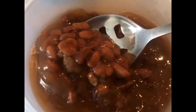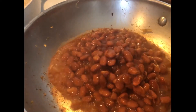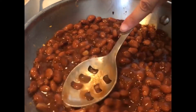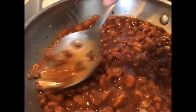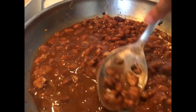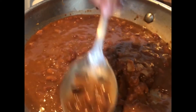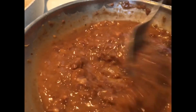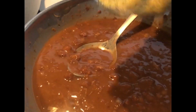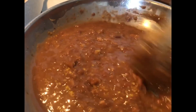My idea was to make enfrijoladas — it's basically just like watery refried beans with tortillas. I made the veggies as a topping to make it more filling. I had beans that I cooked during the week in a crock pot with a little bit of salt, garlic, and onion, letting them cook the whole day. I'm just reheating and refrying them, smashing them to the consistency I like — for enfrijoladas they're usually pretty watery and liquidy. I also added nutritional yeast, but honestly I didn't really taste it.